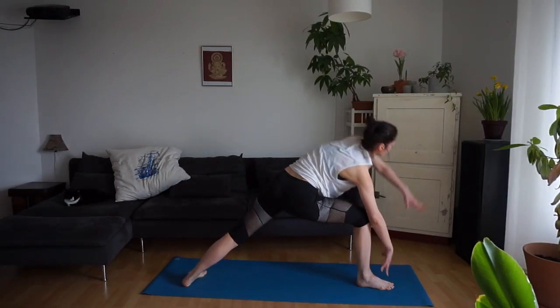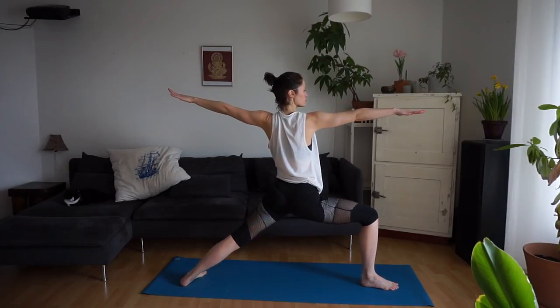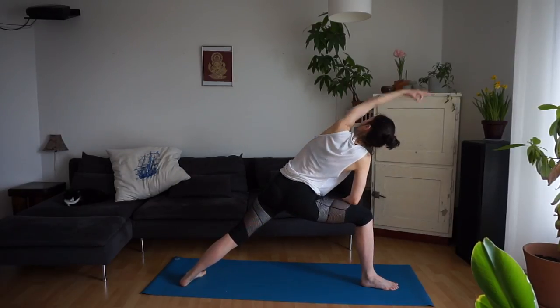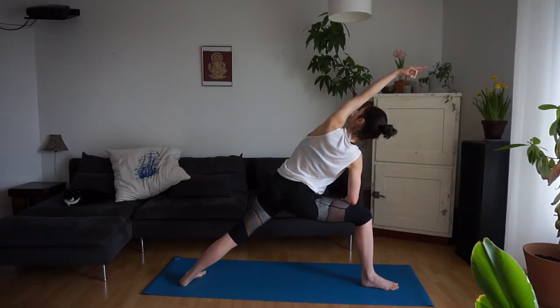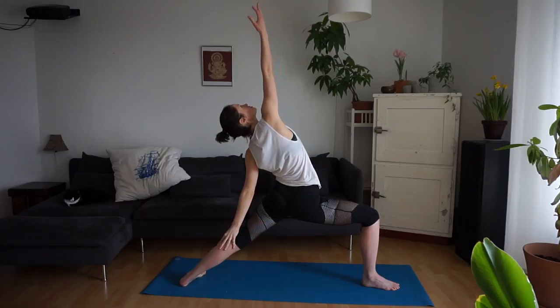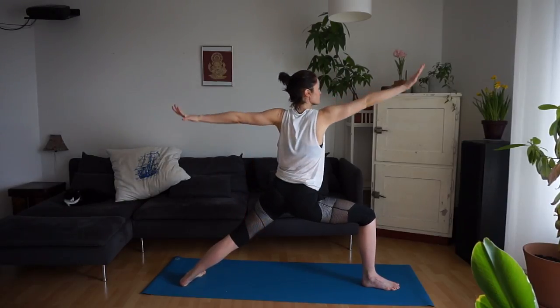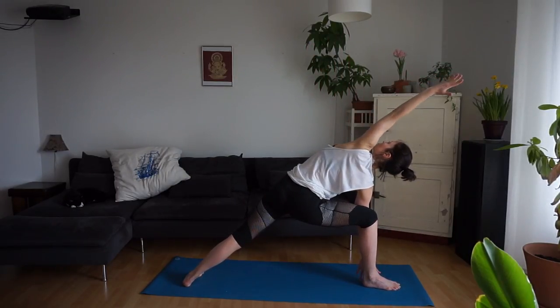Find warrior two on your right side. One breath here. Lower the right elbow to the right thigh, left arm reaches up and over the head — side angle. Come into warrior two, tilt back into peaceful warrior. Left hand to the left leg, right arm reaches up and over the head. Stay low. Inhale, back into warrior two. Right into side angle.